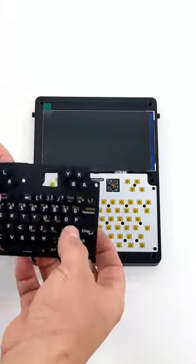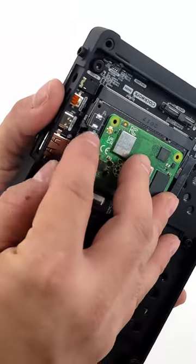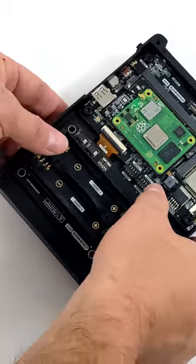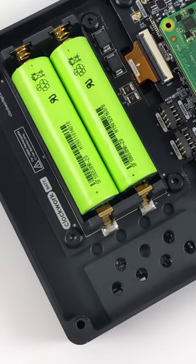It has a 5-inch 720p IPS screen and a joystick and trackball for easy navigation. Whether you're looking for a cool Linux project or just want to have some fun with retro games on the Clockwork PyU console, this is one of the coolest DIY handhelds we've ever tested.